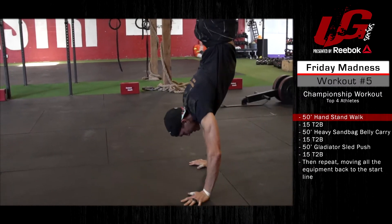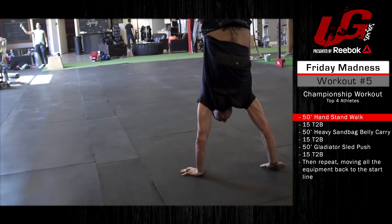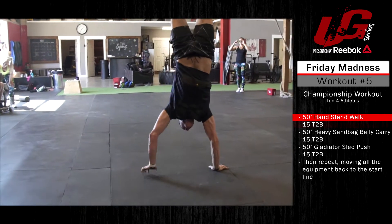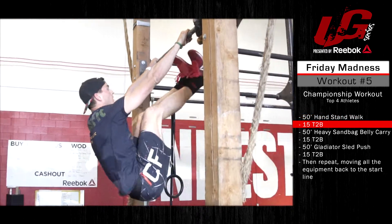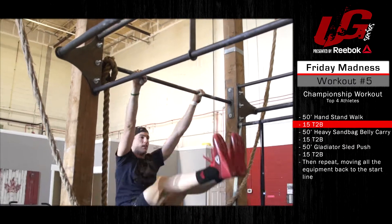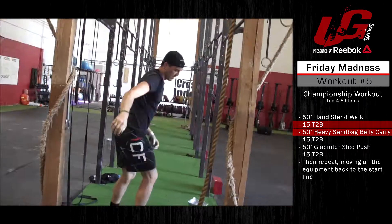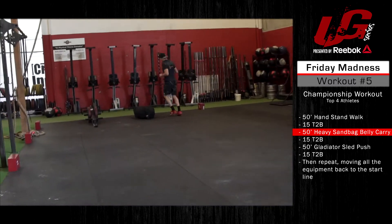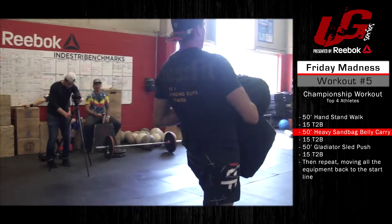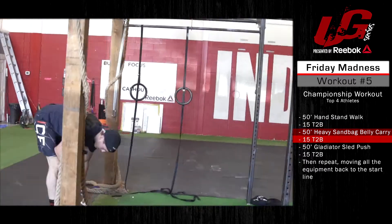The UG Series presented by Reebok — Individual Madness Workout Number Five, the final workout of the evening. This is a strongman medley with a little bit of gymnastics mixed in. Athletes will perform a 50-foot handstand walk, followed by 15 toes-to-bar. They'll run back, pick up a heavy sandbag, and carry that for 50 feet, then another 15 toes-to-bar.